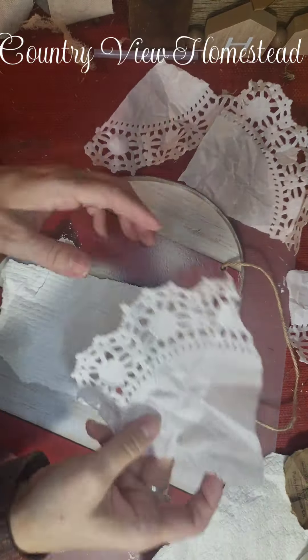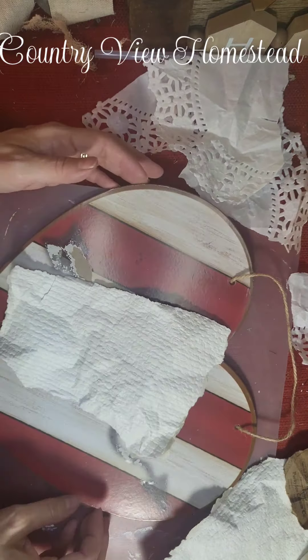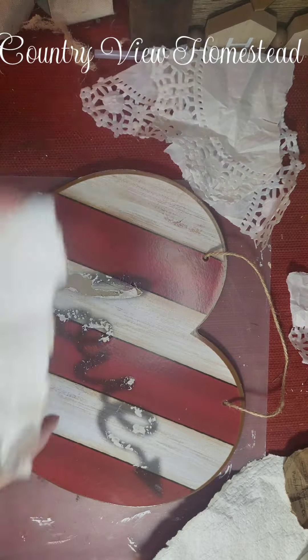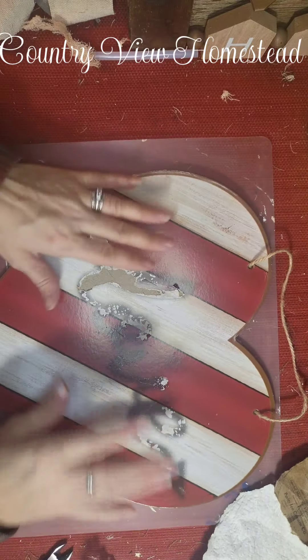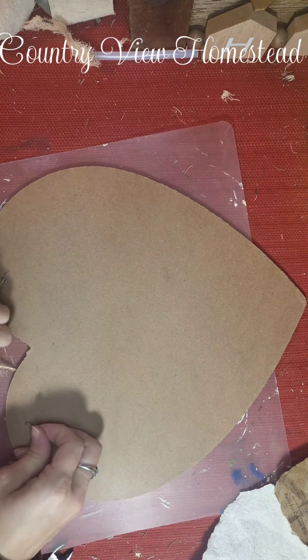I am gonna paint this because these are see-through and you are gonna see through it. The rest is not that big of a deal but I don't want to see those, and I'm just gonna randomly put them in here so I'm not sure where they're going. I'm just gonna paint it and I'm actually gonna take this off first.